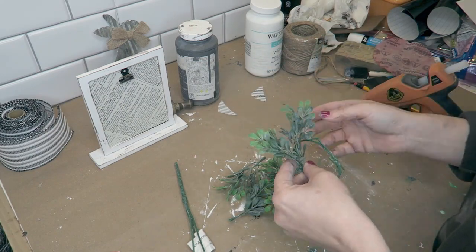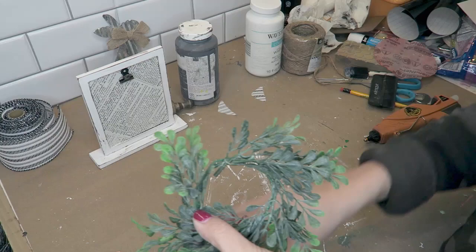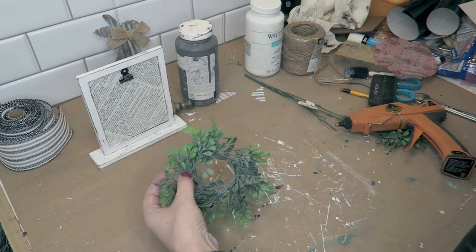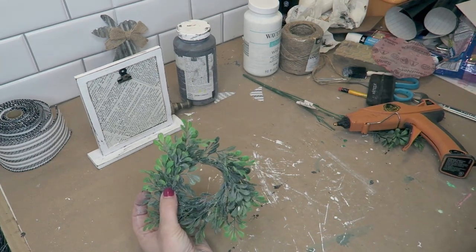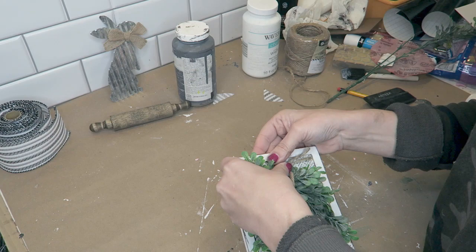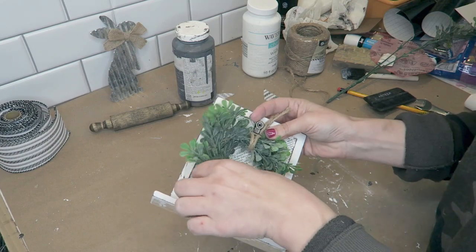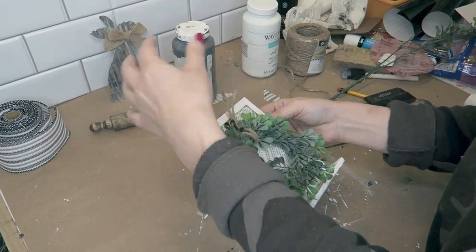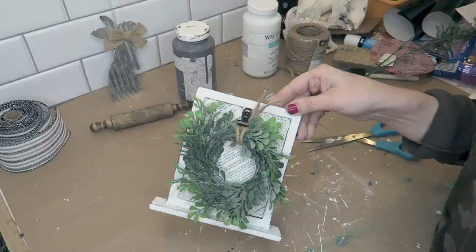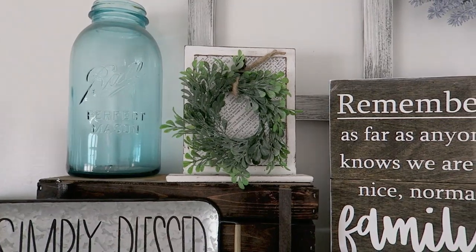Here I'm just using some boxwood greenery from Walmart. I used the actual wires from the stems themselves, pulled up all the greenery, and then formed a little wreath-shaped circle. I re-glued the stems back on to make a very small mini wreath. I used the wire already in the greenery, then grabbed a piece of jute twine, tied it around so I could have it as a little hanger, and this little guy is basically done. These are great for small areas as filler — you could put them on trays, floating shelves, just with your decor. It's so simply farmhouse.